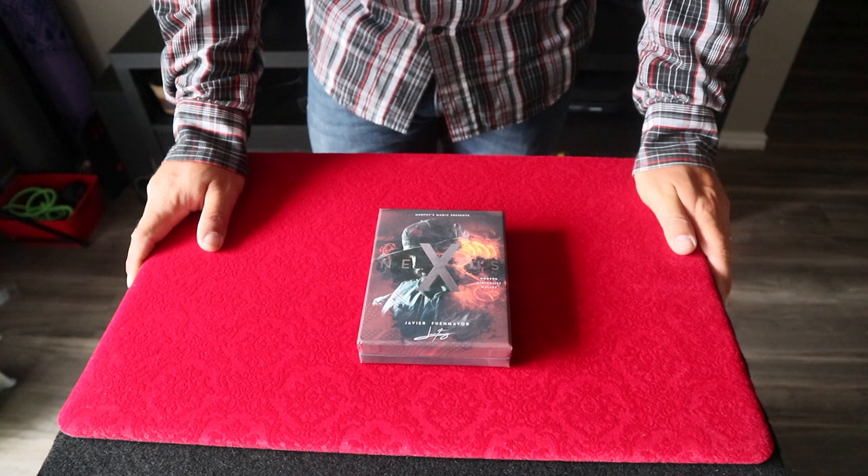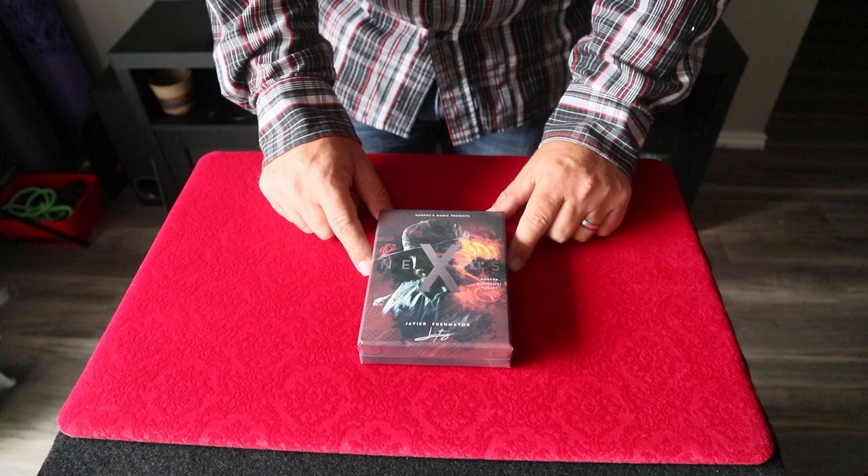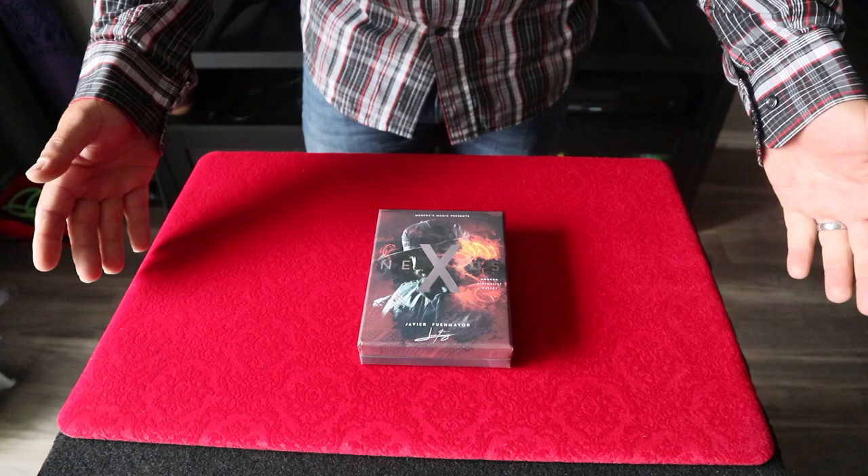This week we are going to discuss the Nexus wallet. Does it live up to all the hype? Is it the game changer that everybody's saying it is? Let's go ahead and find out.